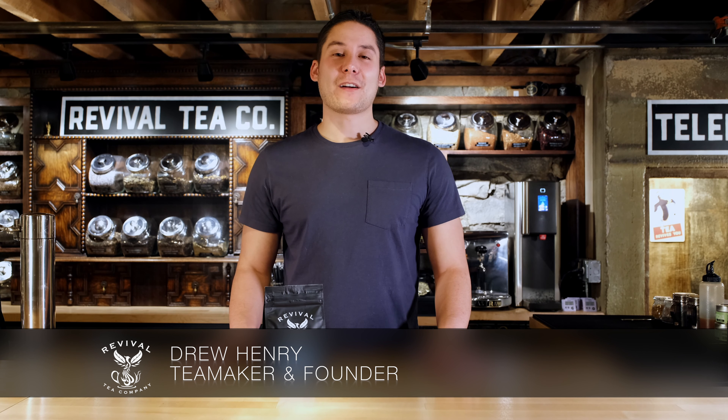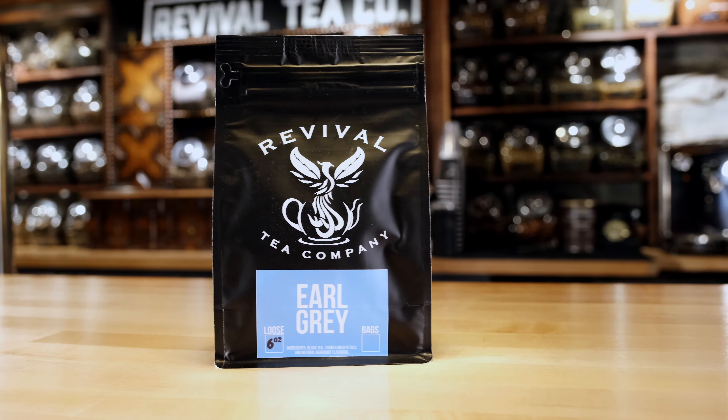Hey guys, I'm Drew Henry, tea maker and founder of Revival Tea Company, and today we're talking about our Earl Grey tea. Earl Grey tea was originally made famous in England but is now consumed more than any other type of tea in the US. Americans love Earl Grey.